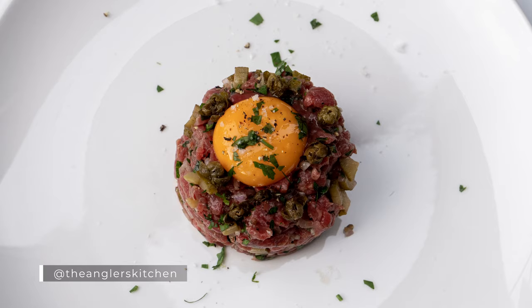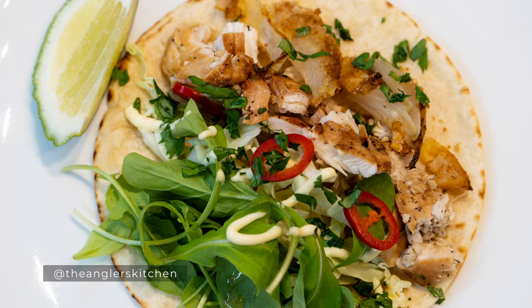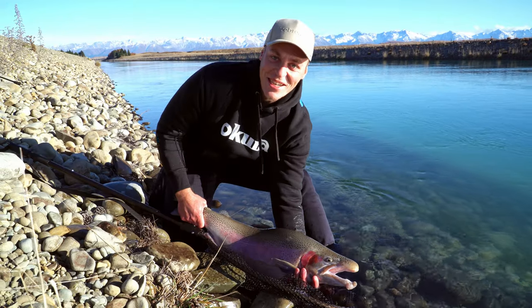The real goal for today is to catch some fish to take home. We started up a page recently on Instagram — if you've seen it, it's called the Angler's Kitchen — and essentially we cook up our wild caught or hunted meat. So the plan today is to get a nice trout or a salmon to take home, and I wouldn't complain if we get onto one of those monster trout that lives in this canal.